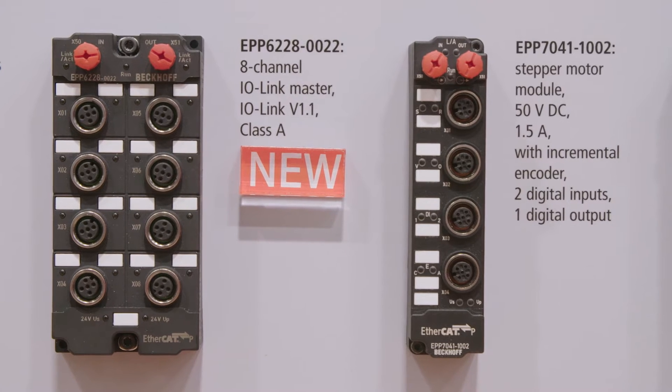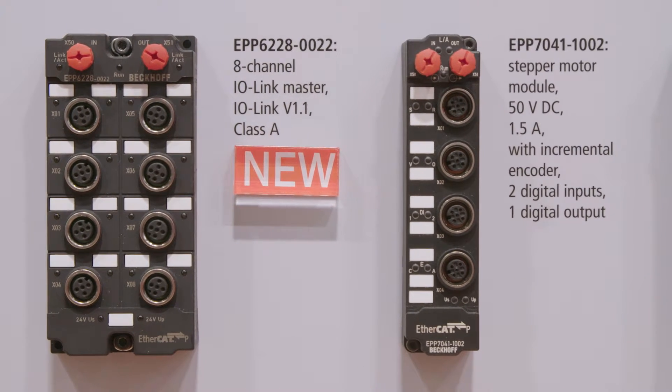One of the boxes we introduced on the show is an 8-channel IO-Link master. With this box it's very easy now to integrate IO-Link sensors, for example, into EtherCAT-P systems.